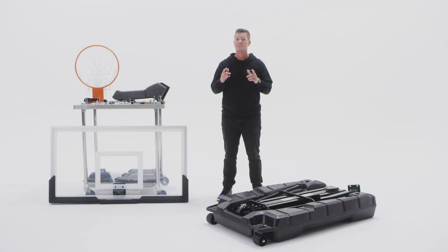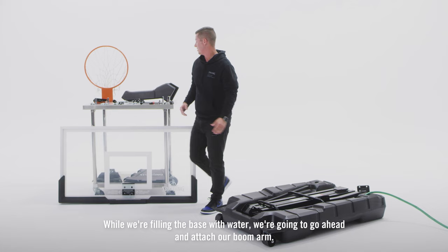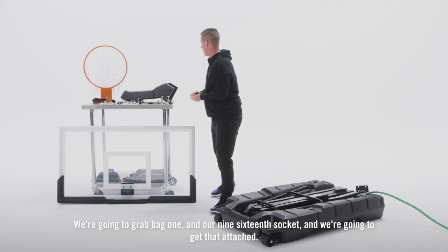First things first, we need to fill this base with water. While we're filling the base with water, we're going to go ahead and attach our boom arm. We're going to grab bag one and our 9/16 socket, and we're going to get that attached.